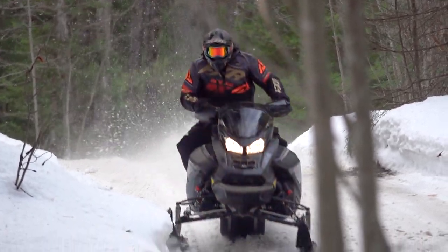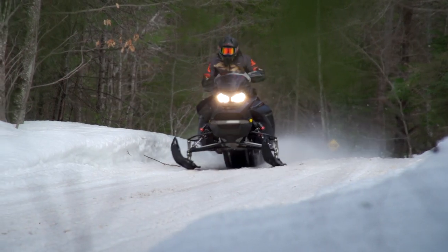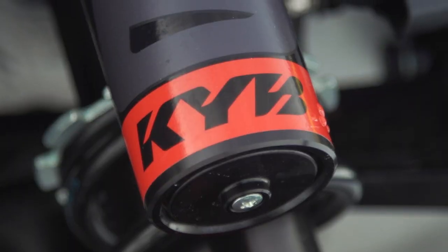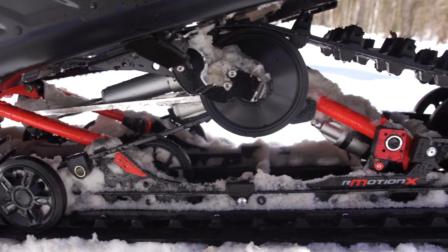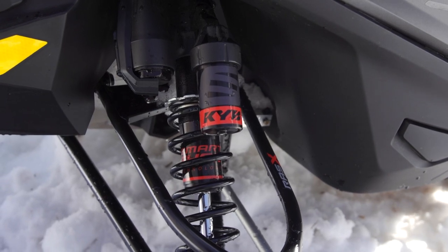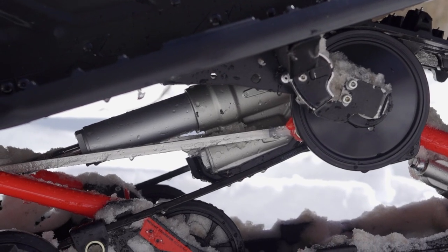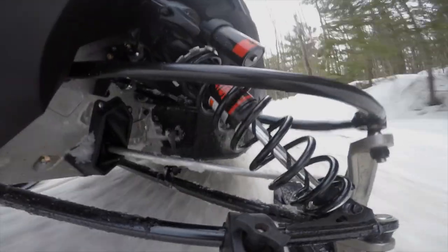Skidoo's smart shocks are the world's first semi-active snowmobile suspension — they actually adjust the shock absorbers in response to the terrain you're covering. There are remote adjustable suspension systems in the PowerSports business; however, Skidoo's smart shocks are the only semi-active system which actually adjusts the front IFS and rear skid shocks' damping in the blink of an eye in response to the terrain you're riding.